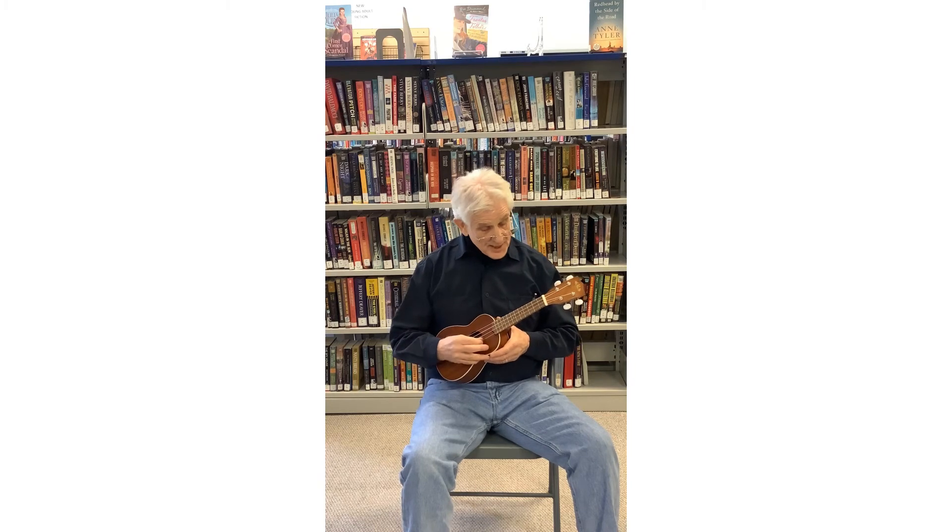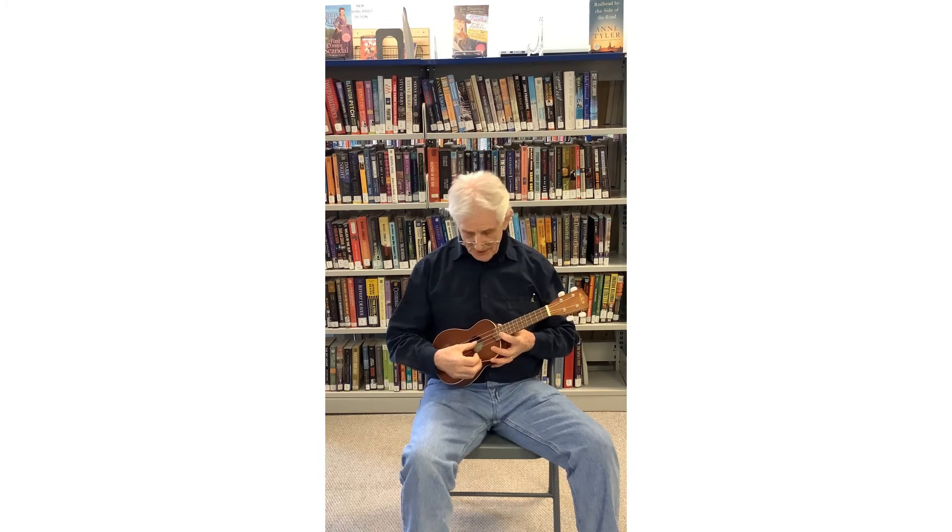Let's go over this sound of the ukulele one more time: your first string, second string, third string, fourth string.